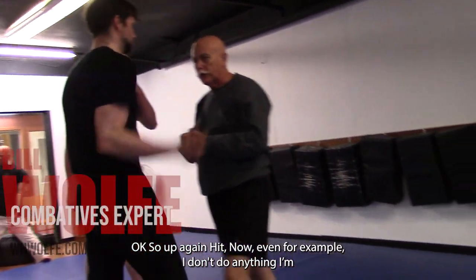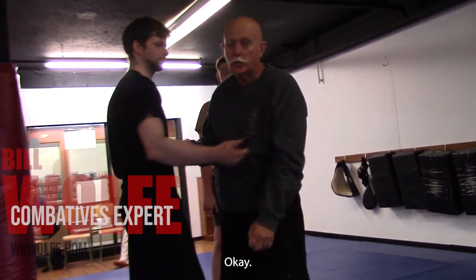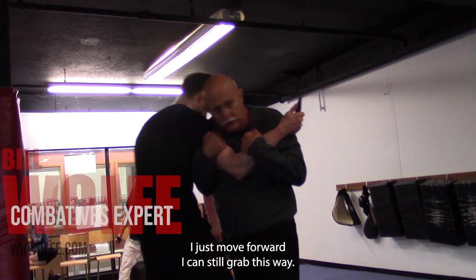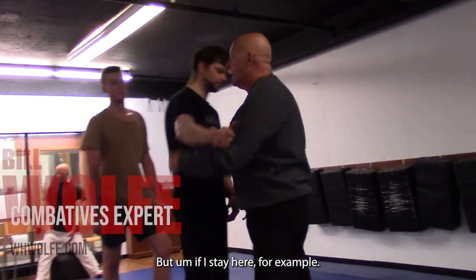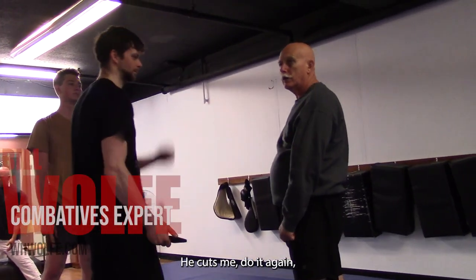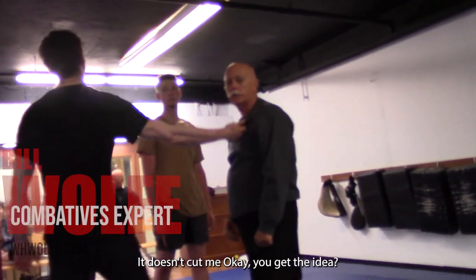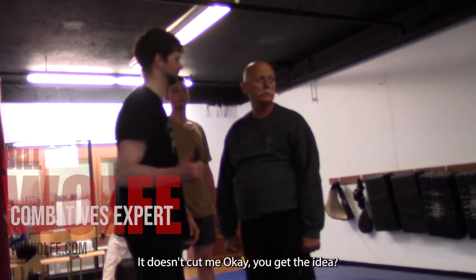Now, even if, for example, I don't do anything, I'm inside the knife. So say I just move forward, I can still grab this. But if I stay here, for example, he cuts me. Do it again. He doesn't cut me.